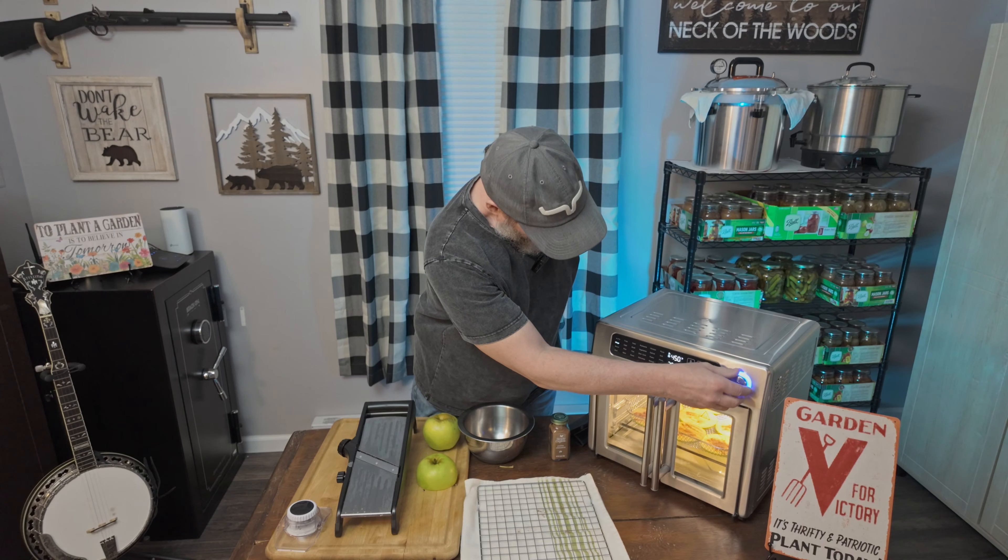All you need is one good baking apple. I'm using a 20-ounce heirloom apple here, but any kind of good baking apple will work. You need a mandolin — I find using a mandolin works much better. Then you need an air fryer, and I know there are like a million different types out there. If you don't have an air fryer you can also use your oven; it's going to take a bit longer but you can do the same thing.